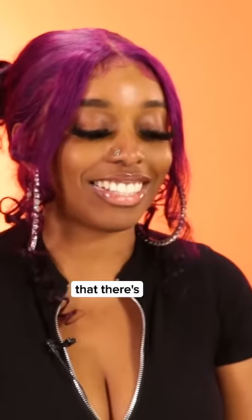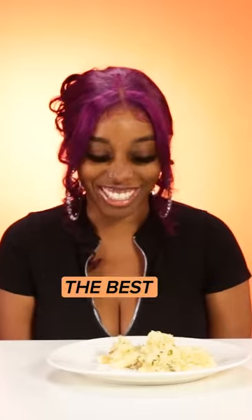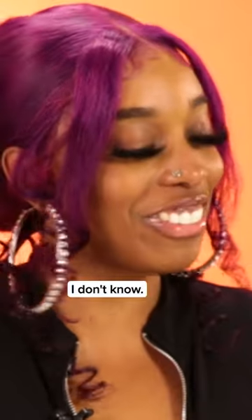Okay, well, this is my first time ever making mashed potatoes, so I wouldn't say that there's something that makes my mashed potatoes the best. You know, A for effort, I don't know.